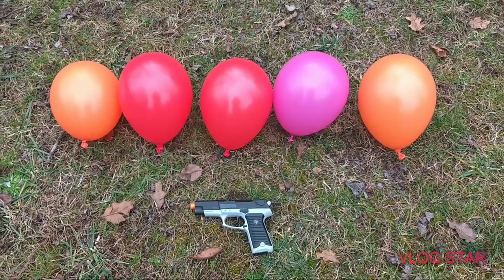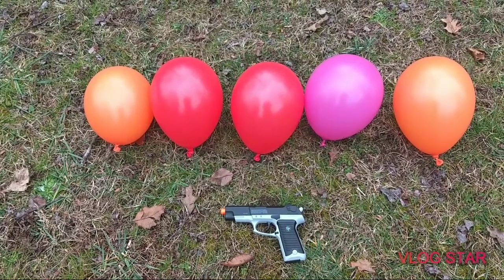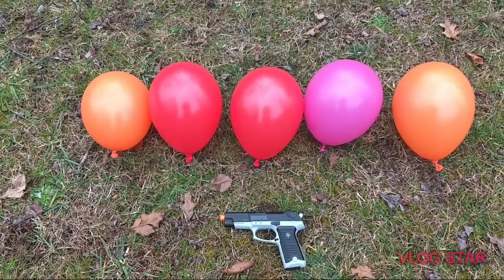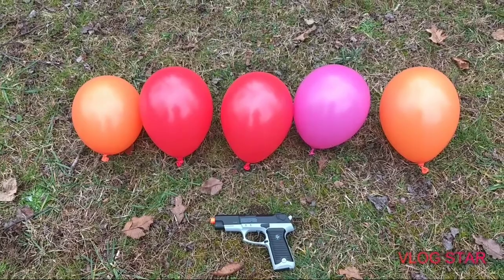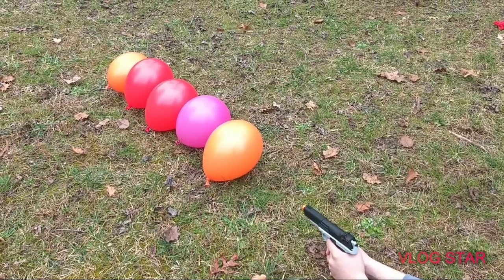Sorry we haven't made a video in so long, but today we're going to be shooting five balloons with an airsoft pistol, seeing how much it can go through. If it doesn't go through all the way, or if it doesn't even go through one, we'll use an airsoft sniper. We're going to put it in slow motion so you people can see it a little better.